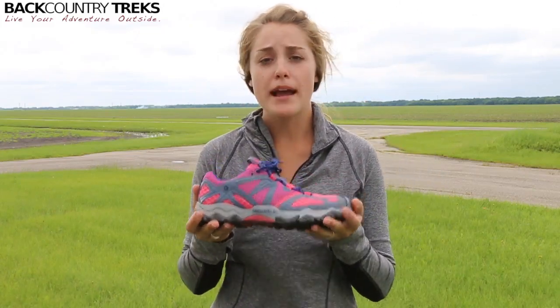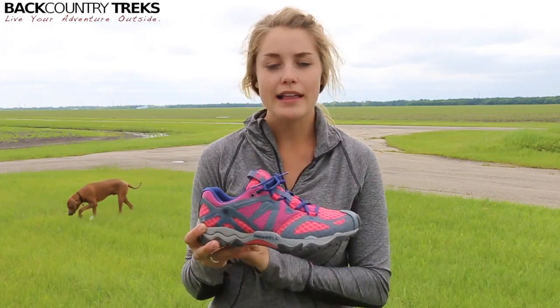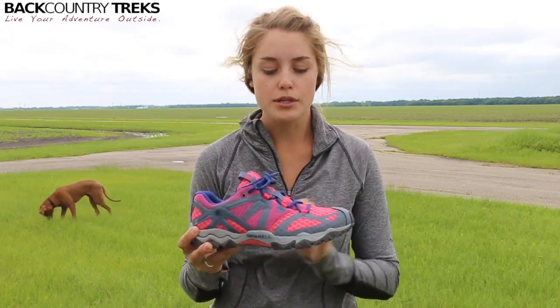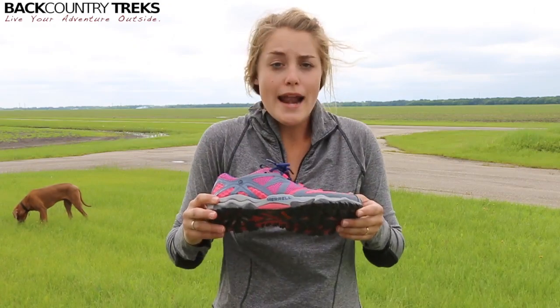So again, these are the Merrell Grassbow Air and I really like them. First of all, they're a really stylish shoe. I love the colors — bright pink and blue. I like to have a lot of fun with my running and hiking shoes, just because why not.